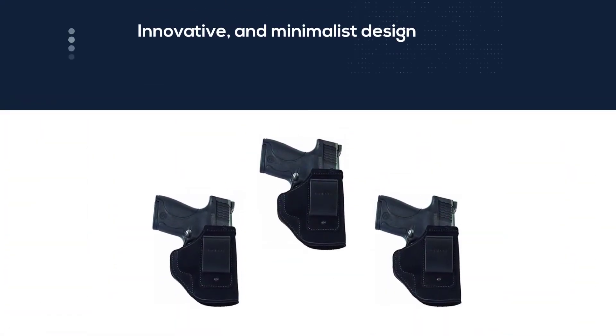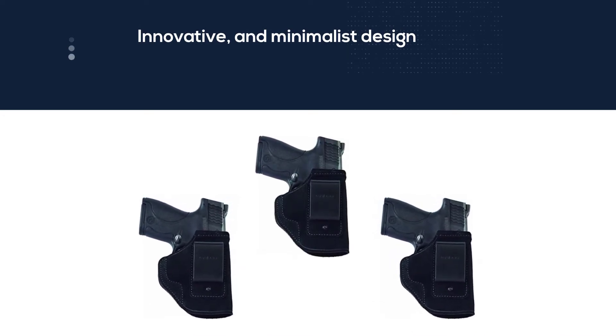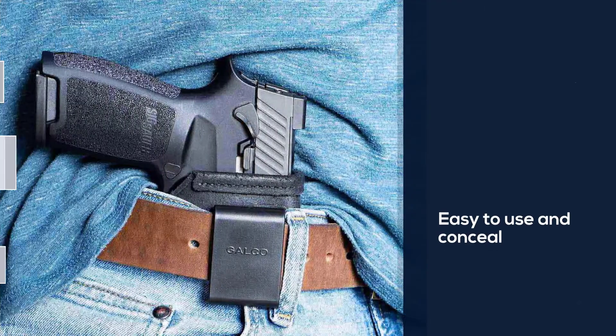It has a simple, innovative, and minimalist design, and it does not take up space. It fits snugly and is easy to use and conceal the weapon.